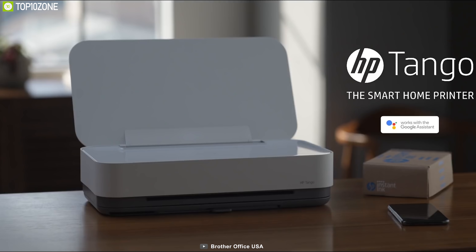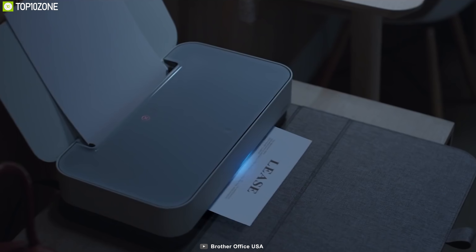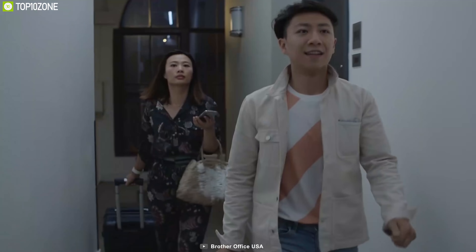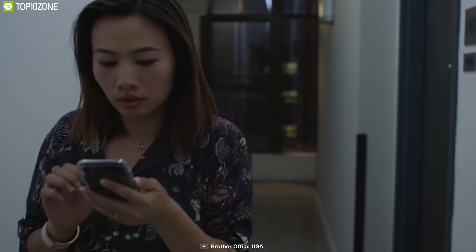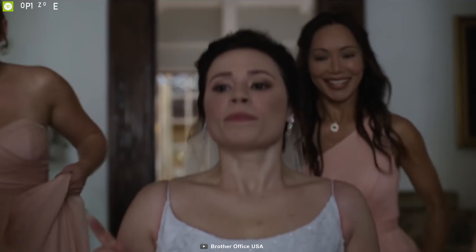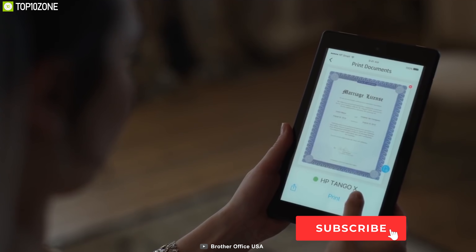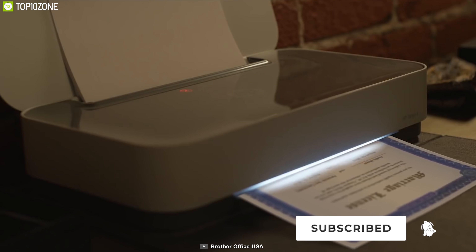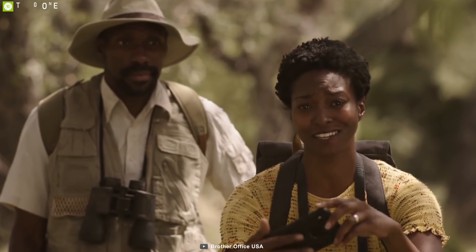Introducing the world's first smart home printer — the HP Tango — the best smart wireless printer with extraordinary premium features for home-based work. The HP Tango is the first printer with a cloud-based two-way network connection that lets you print, scan, and copy from any device anywhere, and it can work from across the room with seamless Wi-Fi and a smart app.